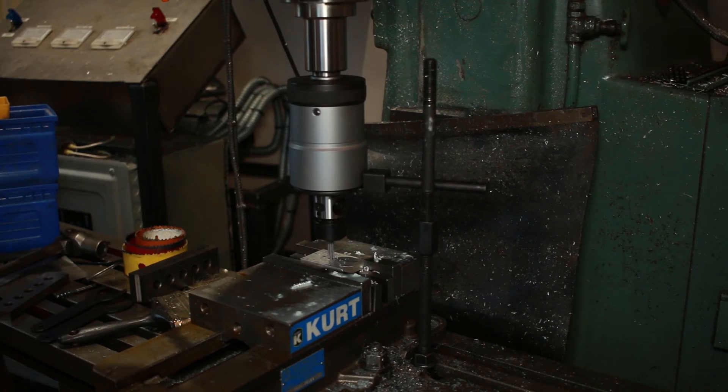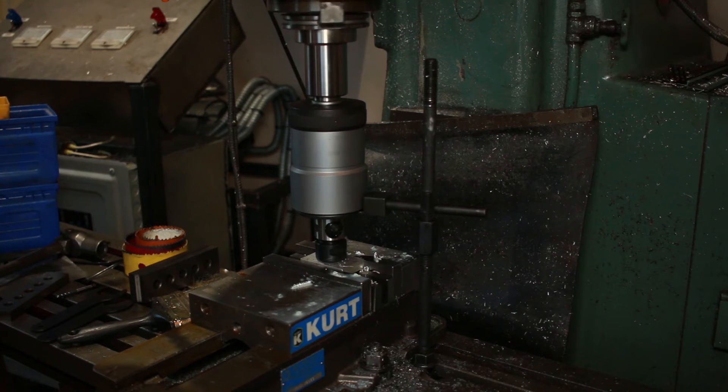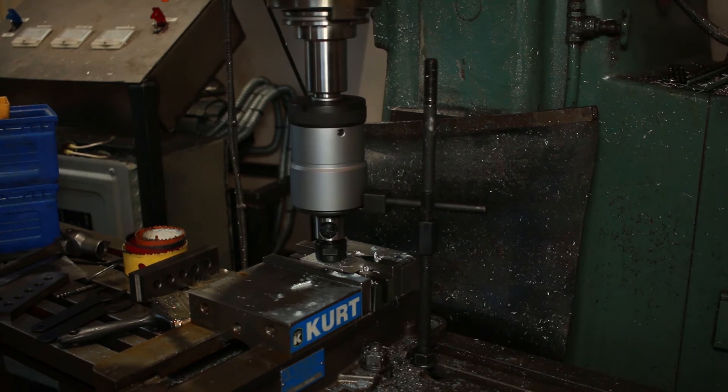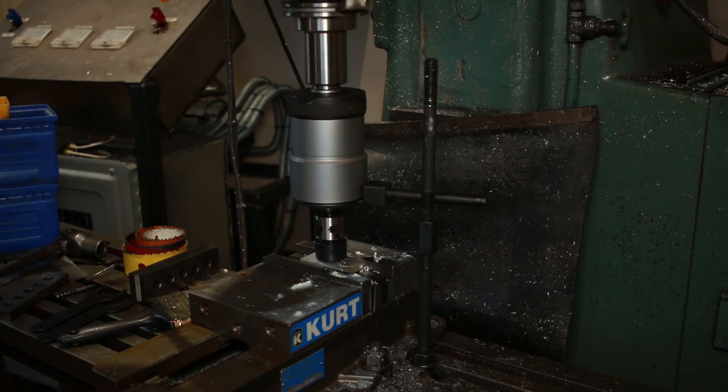But I never actually had that problem. To operate, slowly plunge the tap into your work. When the tap can't go any further, the clutch will start to slip. Then pull the tap back up. At first this will simply disengage the tap from the machine, but then it will go in reverse and back the tap back out.